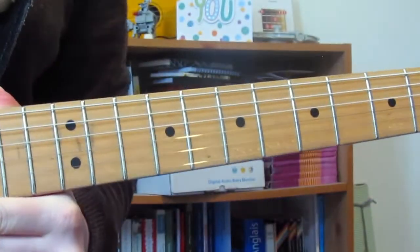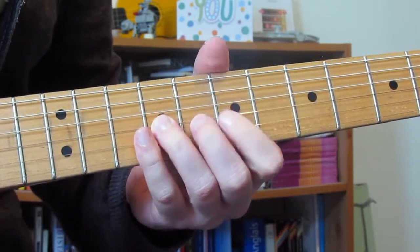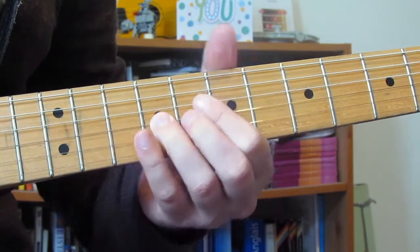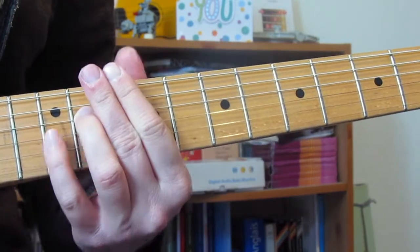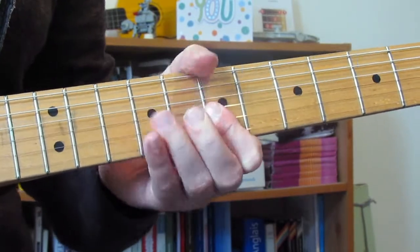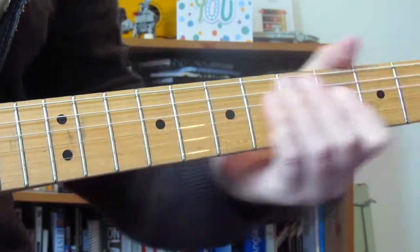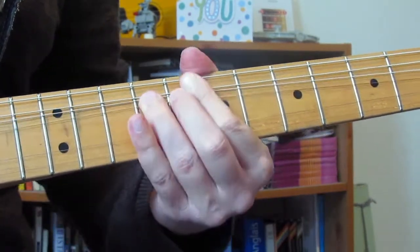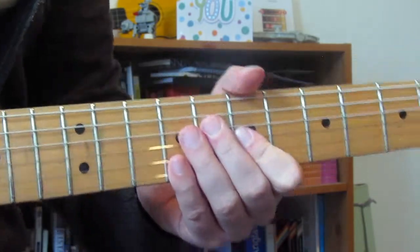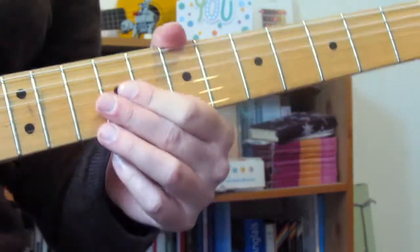Lick three is very similar: three hammer-ons to start, then we bend 9 on the G and grab 7 on the high E — first one slower, then the final three a bit faster — then into a big bend on 9 and grab that C sharp note. Lick four: the hammer-on three times, then 7 on the G, then the hammer-on again, then 7 on the G. After that we go to the outro, which I'll do in a separate video.